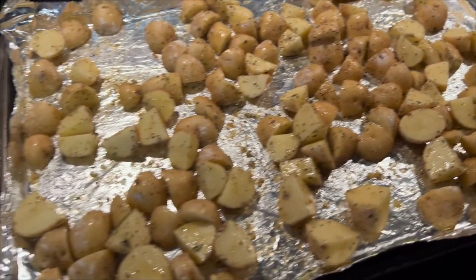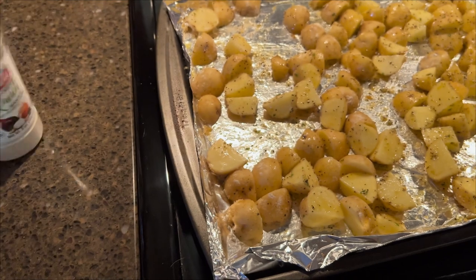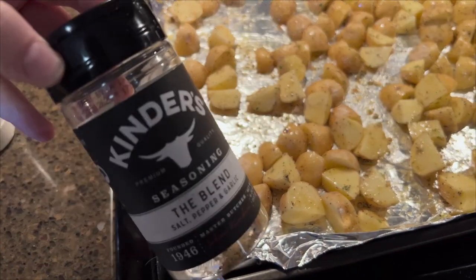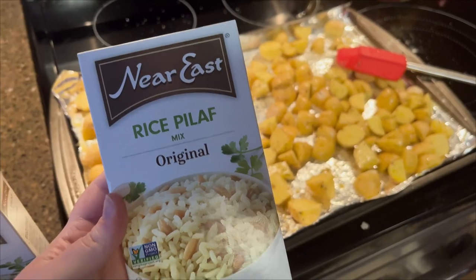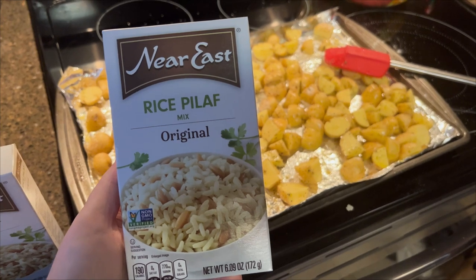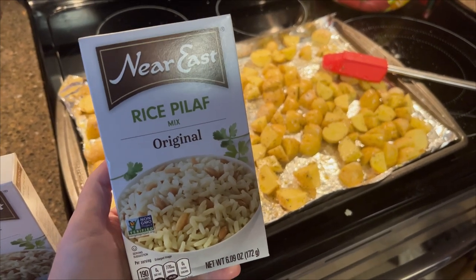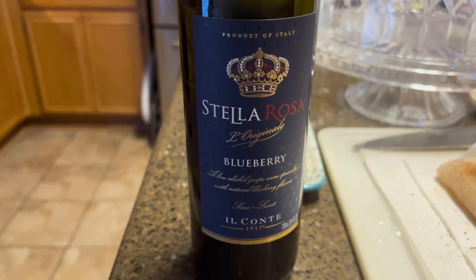I roasted my favorite potatoes — I make these all the time. I used some Padilla ranch seasoning and my favorite Kinder's The Blend, popped it on with some olive oil and got them roasted in the oven. Then I made some rice pilaf from Near East. I love the Near East rice pilaf as well as the couscous — super cheap, get them at Walmart, the perfect side dish.